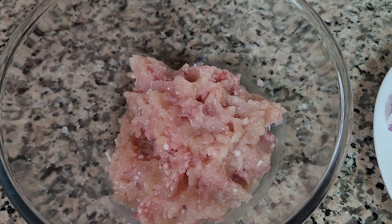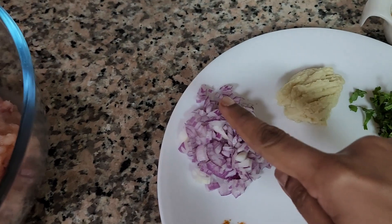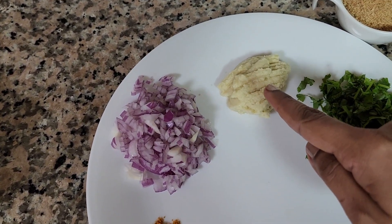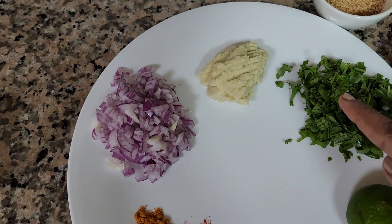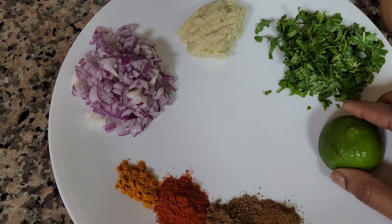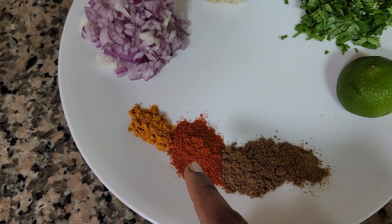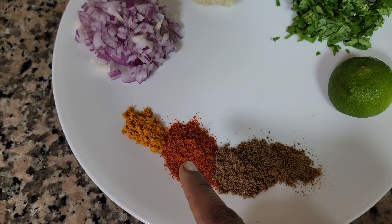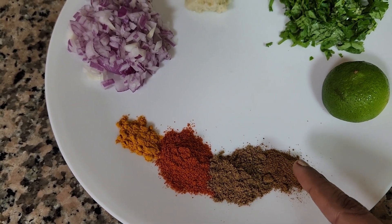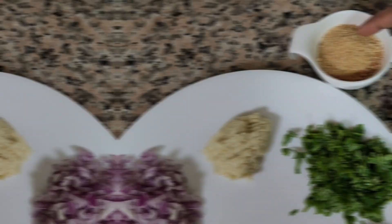To make the mini seek kebabs, take about 750 grams of minced chicken, one onion chopped into small pieces, one tablespoon of ginger garlic paste, a handful of chopped coriander leaves, half or one full lemon, half a teaspoon of turmeric powder, one teaspoon of Kashmiri chili powder, one teaspoon of garam masala powder, half a teaspoon of cumin powder, one to two tablespoons of breadcrumbs, and one whole egg.